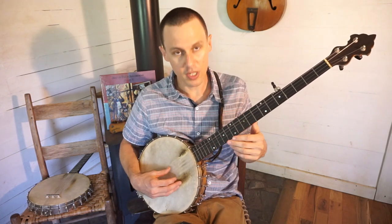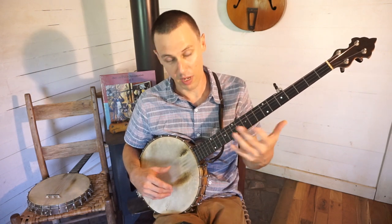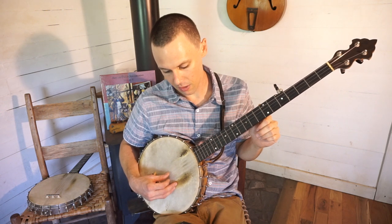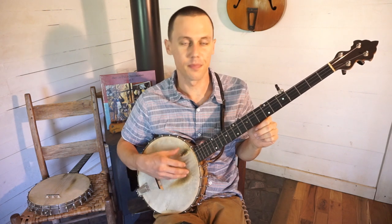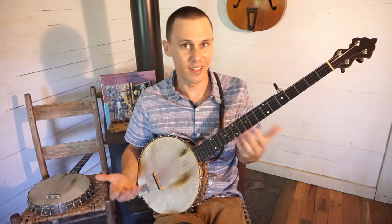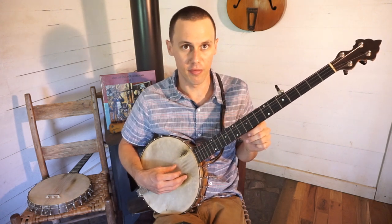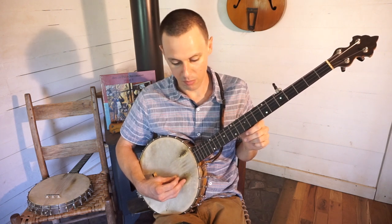So I'm at G, D, G, C, D but I'm a good deal lower than that — where I'm actually exactly at F, C, F, Bb, C. And Bb and A sharp are basically the same thing, so I could say I'm at F, C, F, A sharp, C.